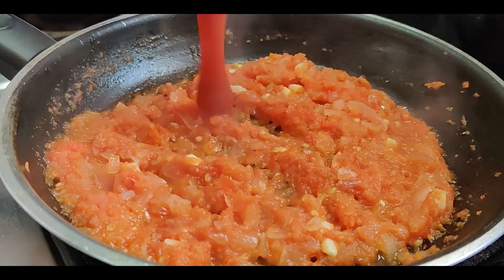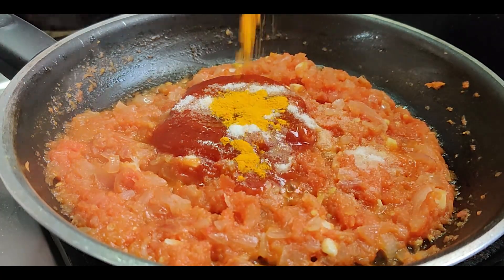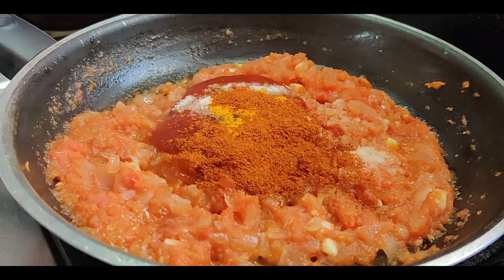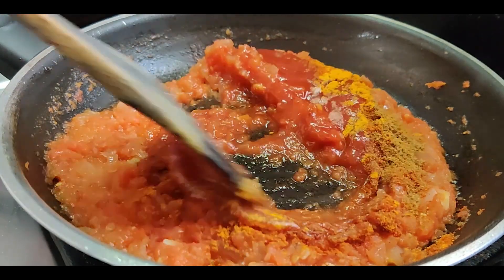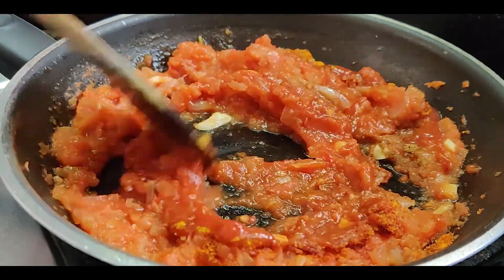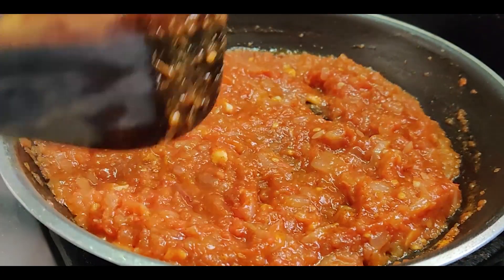Now add in the tomato ketchup, salt, turmeric powder, chilli powder, coriander powder and mix thoroughly. Cook till it dries down even further.